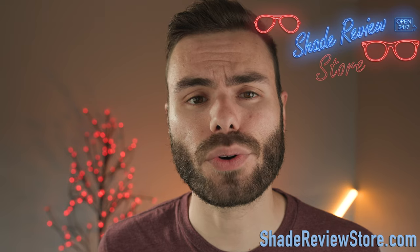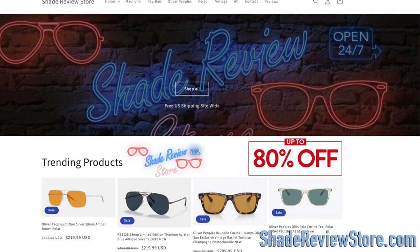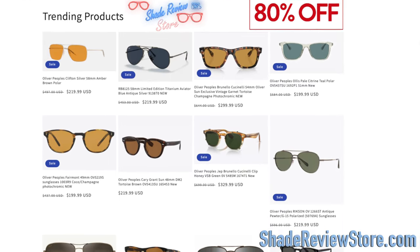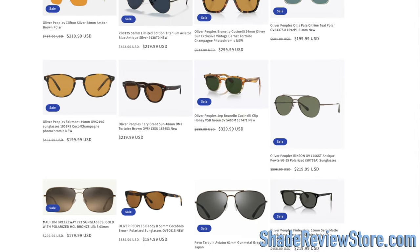But first, letting today's video sponsor, our own website, ShadeReviewStore.com — the absolute best place to buy designer sunglasses just like these, up to 80% off the original MSRP. The website is ShadeReviewStore.com, check it out.